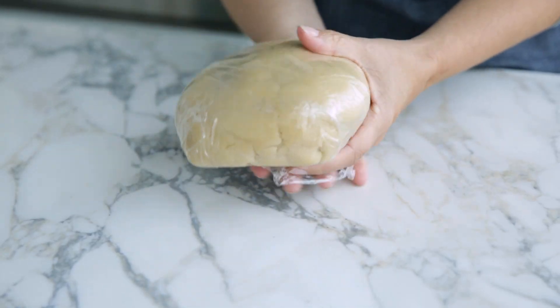It's best to use the dough the day it was made, but if needed, you can make the spritz dough ahead of time. Tightly wrap in plastic, then in a resealable bag, place in the freezer for up to two months. Make sure to bring the dough back to room temperature before using.